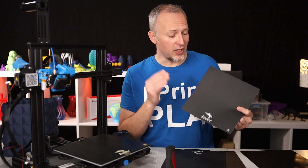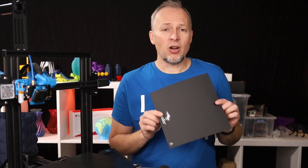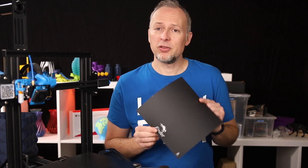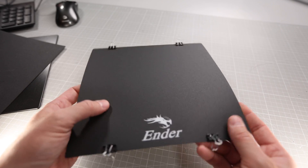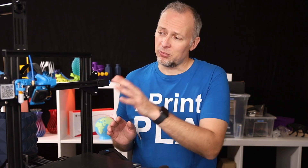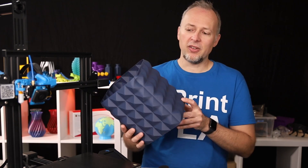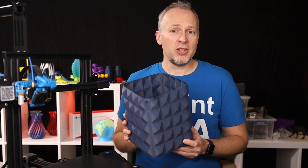The Ender 3 version 1 shipped with a removable flexible surface that was a plastic similar to BuildTag, and this sheet of plastic was fixed to the surface using 4 paper clips. The good thing is it's easily removable and you can easily pop off your printed parts. The bad thing is these paper clips take up a little bit of the print area, and depending on what you're printing, the print head can ripple over them. You would have to put them in different positions, and if you're printing something like a large waste basket, this can get really hard.